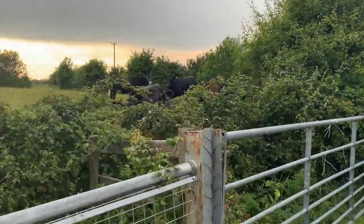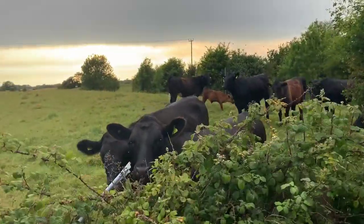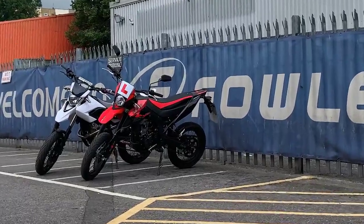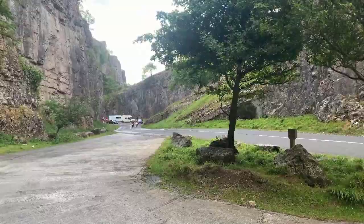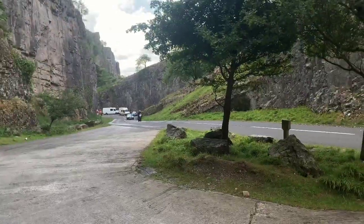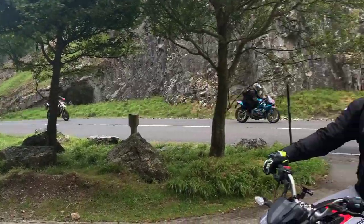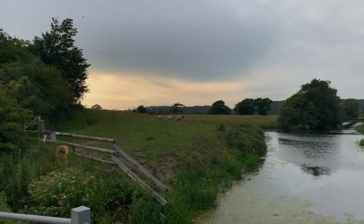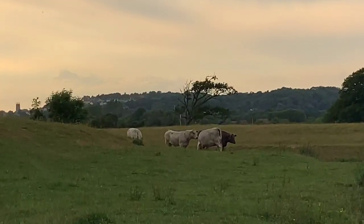Number two, and probably should have been number one, is the side stand. It has a retractable spring on it, so as soon as you lift the bike up it flings back to the riding position. If it doesn't sit on the floor properly, the bike goes straight down. I think you can reverse the spring so it stays down, which I'm looking into, because it's dangerous — I have to get off the bike first, grab the stand, put it down, then get off.